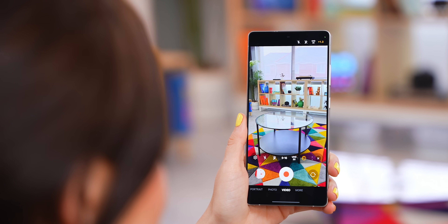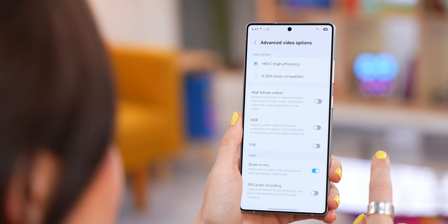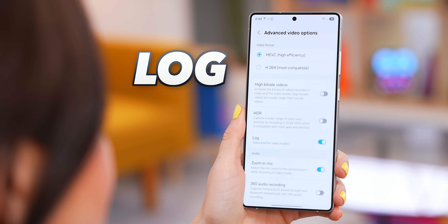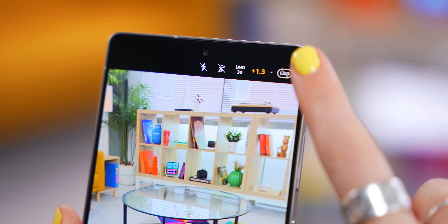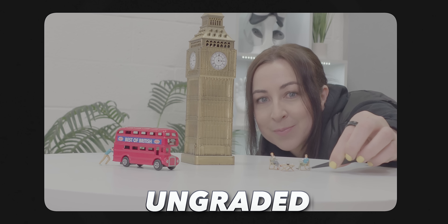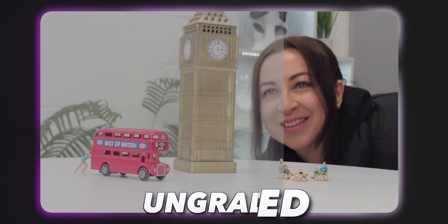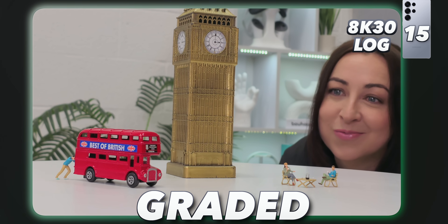Another awesome new camera feature: go into Camera Settings under Advanced Video Options and you'll see you can now toggle on Log. When you go back to Video mode, you'll see the option up top which you can tap to toggle on. Essentially it records everything in a pretty dull look, but once you add the color back, it gives it a cinematic look and preserves a lot more detail than a normal video.